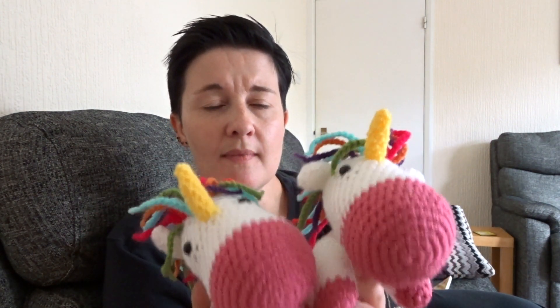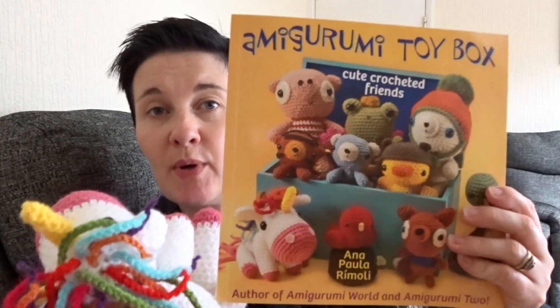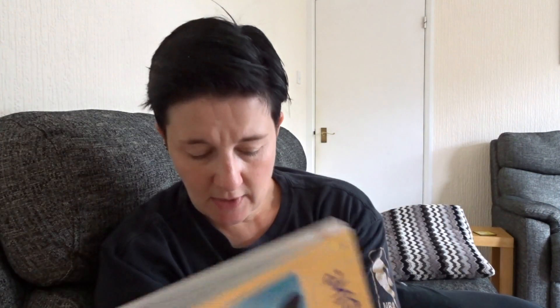I'll show you these two that I finished middle of the week. They are the same — they are the Shy Little Unicorn from Amigurumi Toy Box by Anna Paula Rimoli. I've had this book quite a while; it was published in 2011. It's very cute with lots of little different animals, some foodstuffs, a tugboat and all sorts. The patterns are very easy, and there she is — the Shy Little Unicorn, she's very cute.